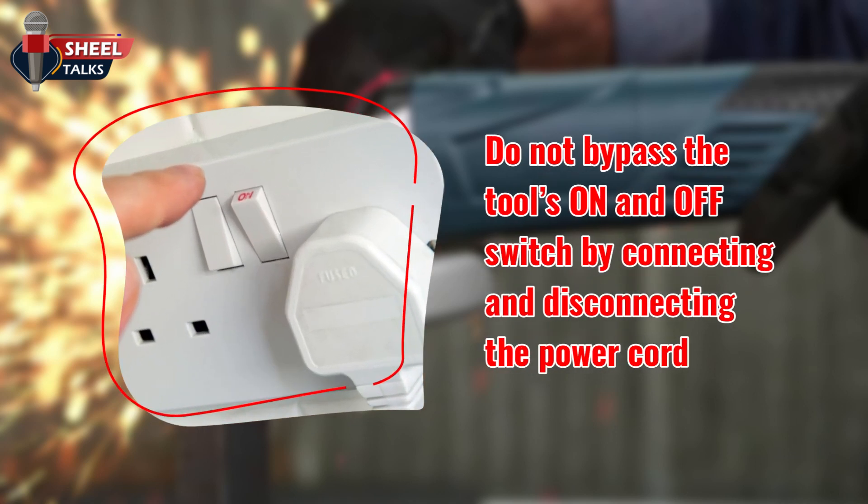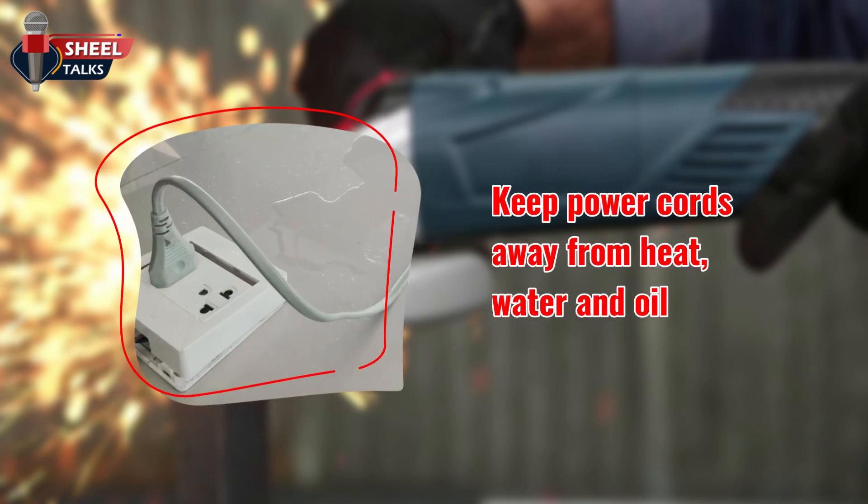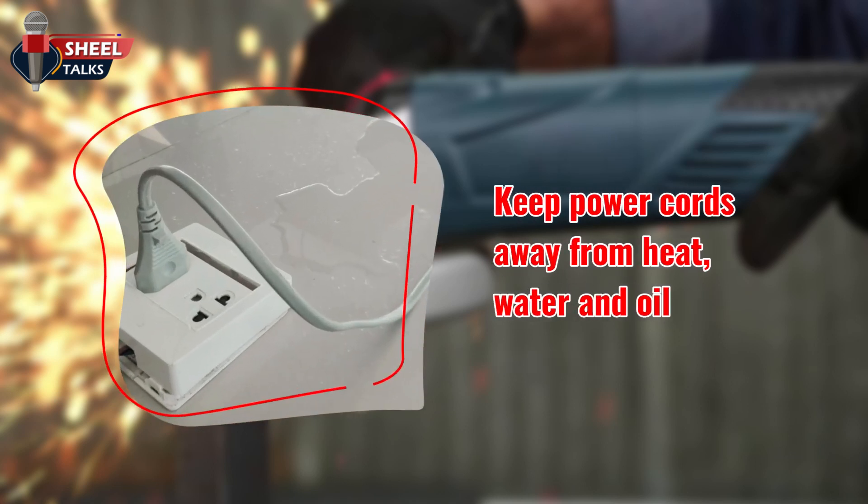Do not bypass the tool's on and off switch by connecting and disconnecting the power cord. Do not operate electrical tools in an area containing high levels of explosive vapors or gases. Keep power cords away from heat, water, and oil.